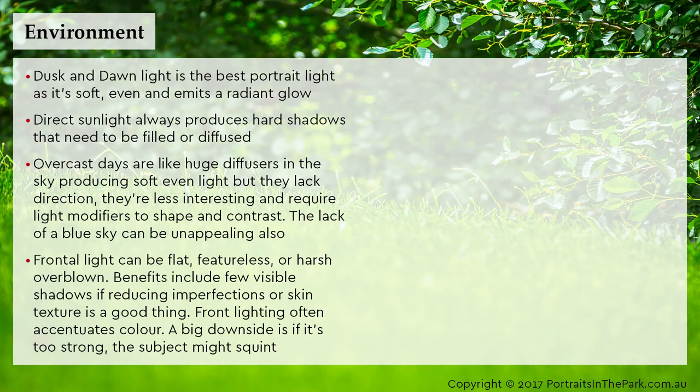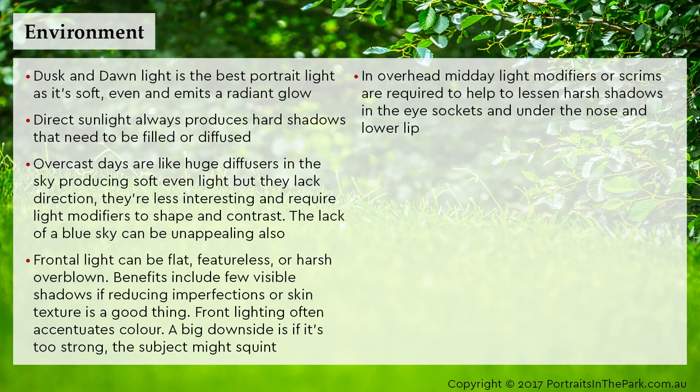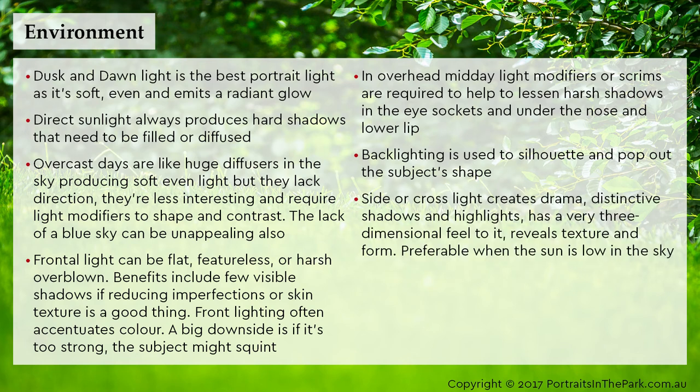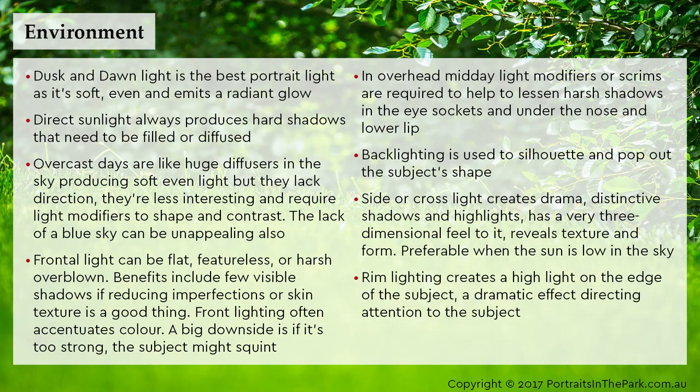Front light often accentuates colour, but if it's too strong the subject might squint. In overhead midday light, modifiers or scrims are required to help lessen harsh shadows in the eye sockets and under the nose and lower lip. Backlighting is used to silhouette and pop out the subject's shape. Side or cross lighting creates drama, distinctive shadows and highlights, has a very three-dimensional feel, reveals texture and form — preferably when the sun is low in the sky. Rim lighting creates a highlight on the edge of the subject, a dramatic effect directing attention to the subject.